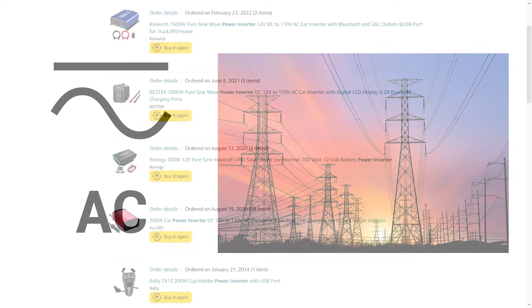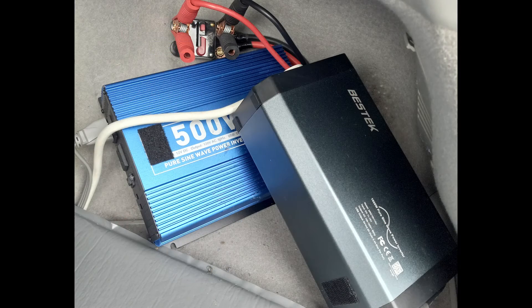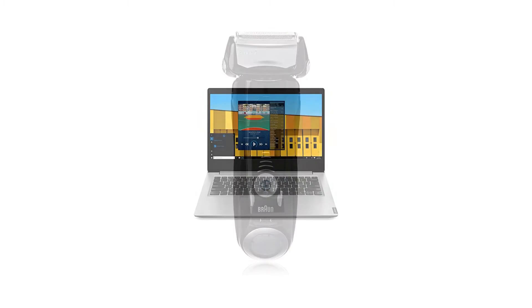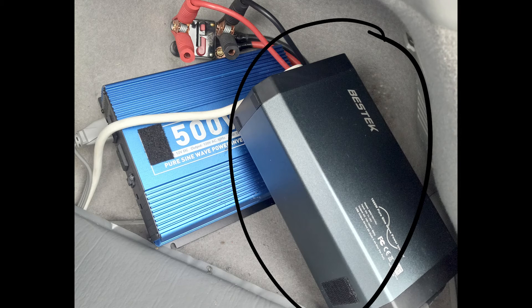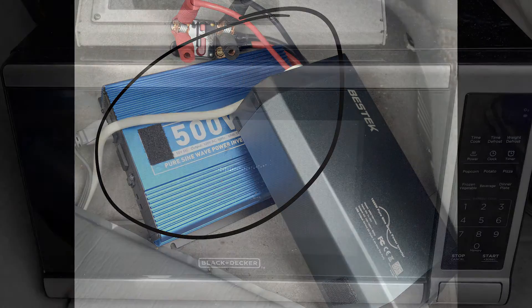Over the years I have purchased five different inverters of different types and sizes, and presently I have two inverters in my car to charge things like my electric toothbrush, my electric shaver, my laptop, and to run things like my refrigerator and my new microwave. I have two inverters simply because I upgraded recently and decided to leave my 1000 watt inverter installed for daily use and add a 1500 watt inverter for powering my new microwave.